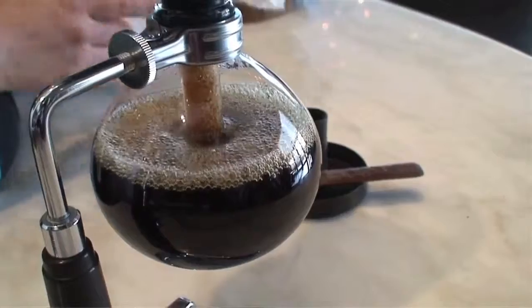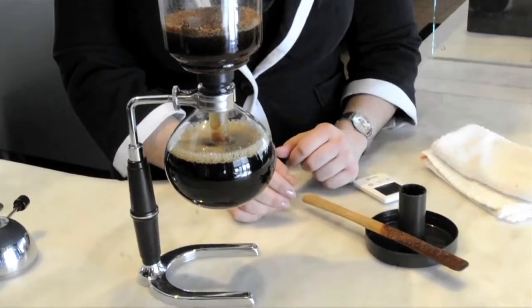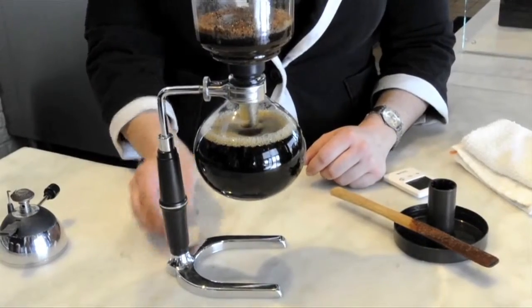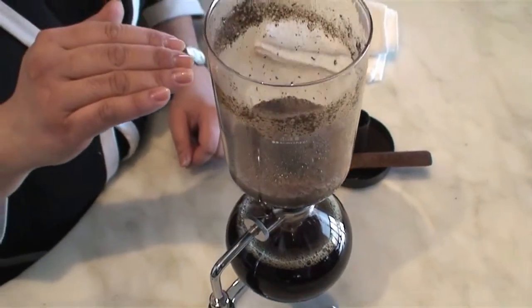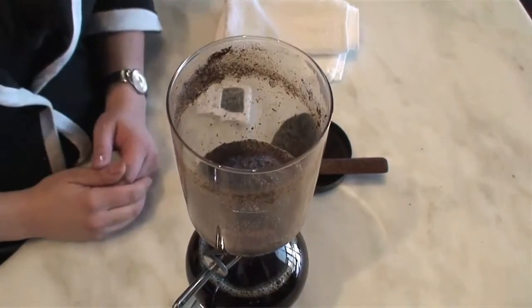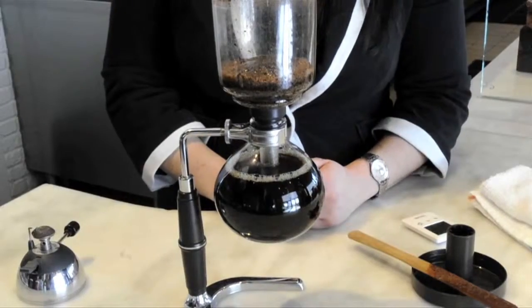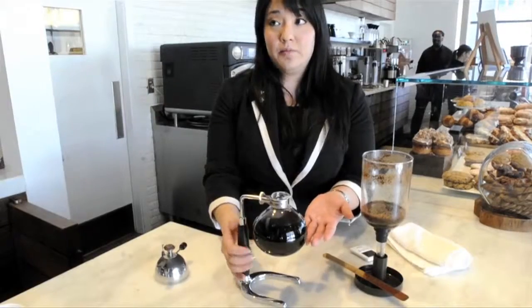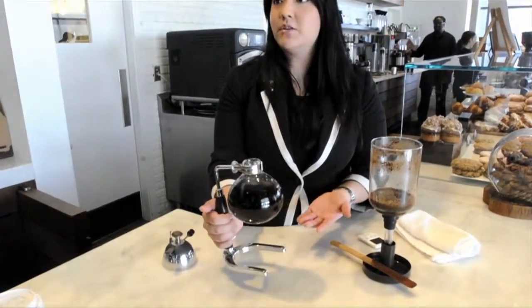That's going to be a flavorful cup of coffee. And as you can see here in the top chamber, there's a slight dome to the coffee, and that's actually an indication that it was done correctly. It actually becomes your pouring vessel — this is your coffee pot — and this is what you would pour directly into your cup.